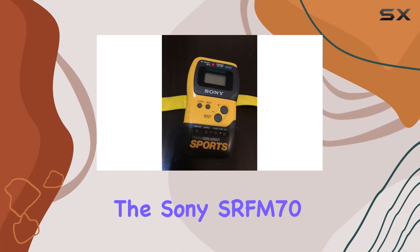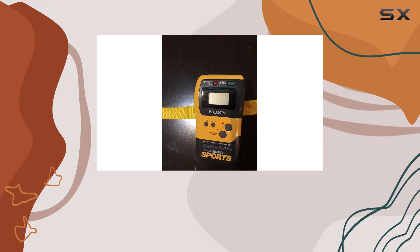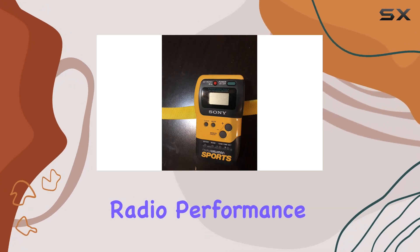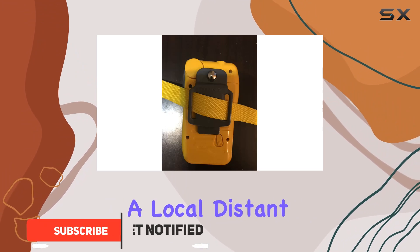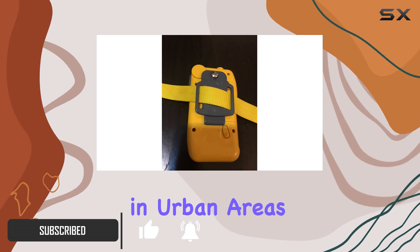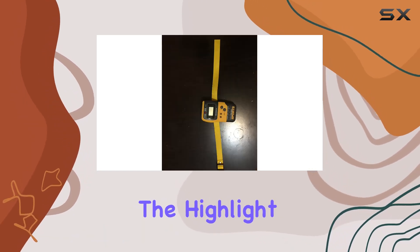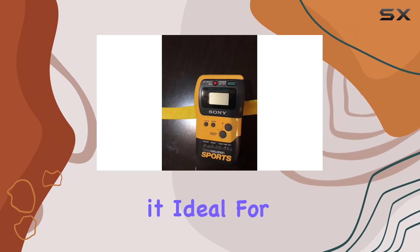The Sony SRF-M70 Sports Walkman is a versatile companion for outdoor enthusiasts who crave reliable radio performance on the go. Boasting a digital AM/FM tuner with a local/distance switch, it ensures crisp reception whether you're in urban areas or far off the beaten path. The highlight of this Walkman is its water-resistant design, making it ideal for workouts or outdoor activities in unpredictable weather.